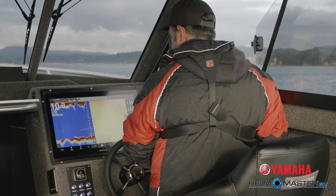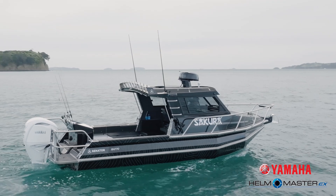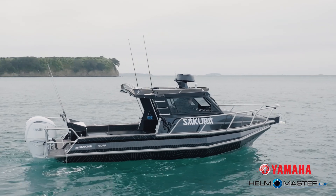One of the key components of Hellmaster EX is the Digital Electric Steering, DES. The benefits of this steering is it gives you silky smooth direct steering, and also the ability to change your lock to lock rotation and your steering friction. Now we're out on the water, so let me show you how easy it is to turn from lock to lock.